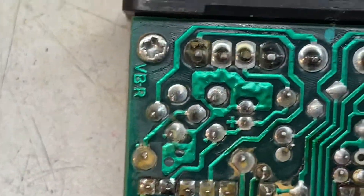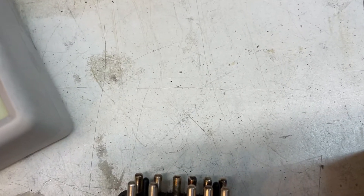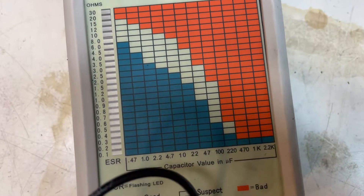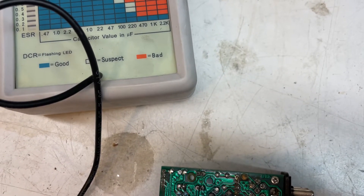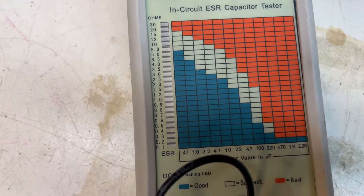Let's take a look. The first one is the 2.2 — you can see the plus sign. For 2.2, we're already in the suspect range. Then we have this capacitor here — the 22 — which is almost bad. 22.1 is bad. The reason the reading is dropping is because I'm not making good contact with my holder. The other 22 is suspect as well; if it reads larger than expected, it's going to be bad too.